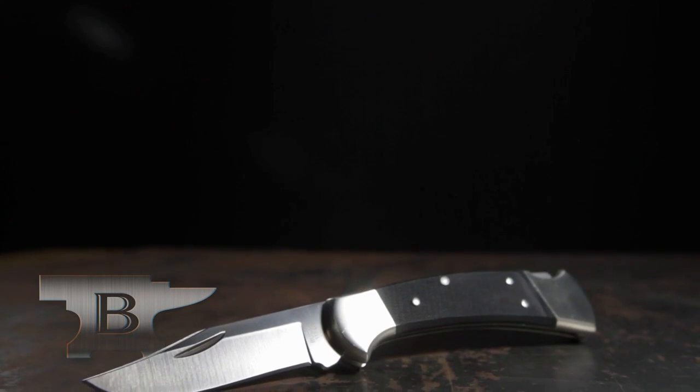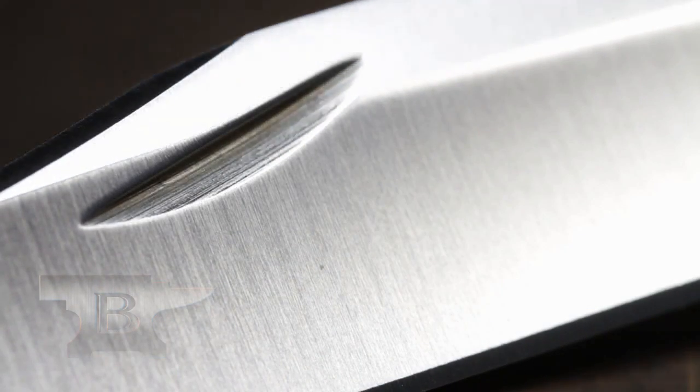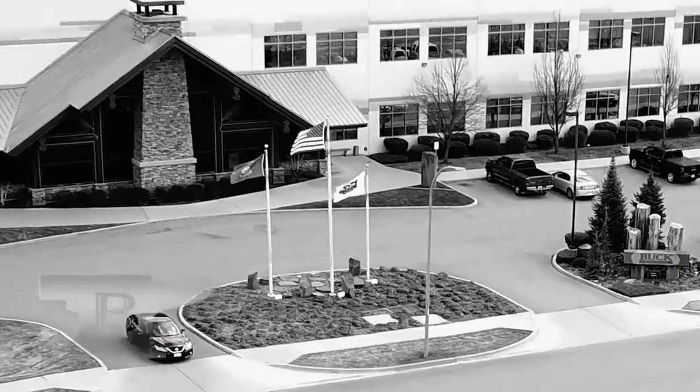The 3-inch S30V stainless steel clip point blade is more corrosion resistant with superior edge retention. The blade locks back for safety. Pack or belt carry with the genuine black leather sheath. Made in Post Falls, Idaho. Guaranteed forever — the Buck 112 Ranger Pro.